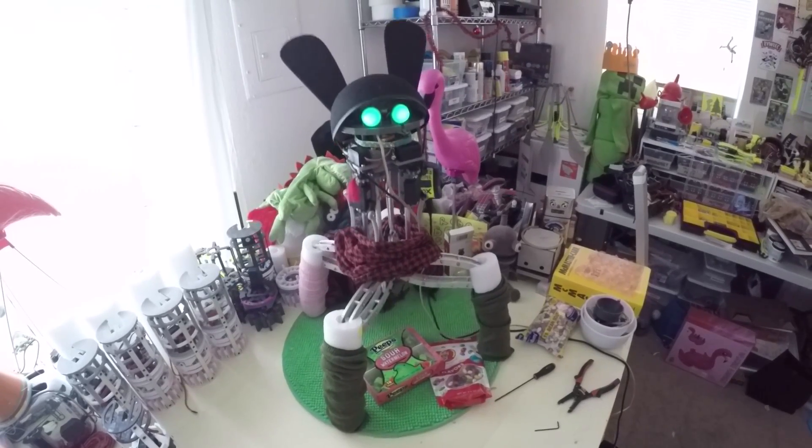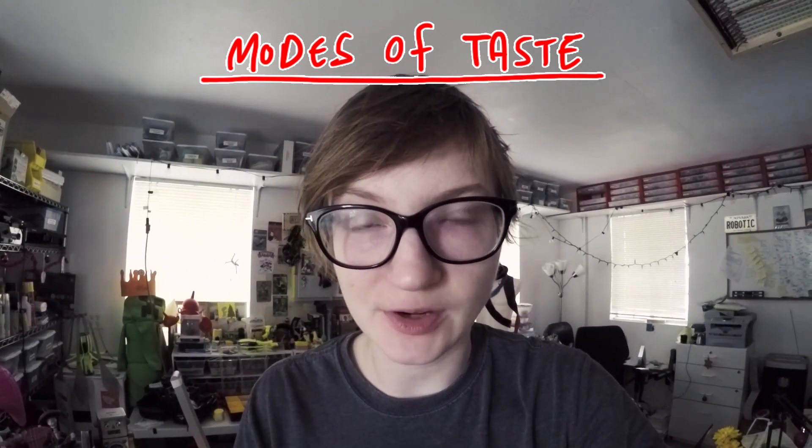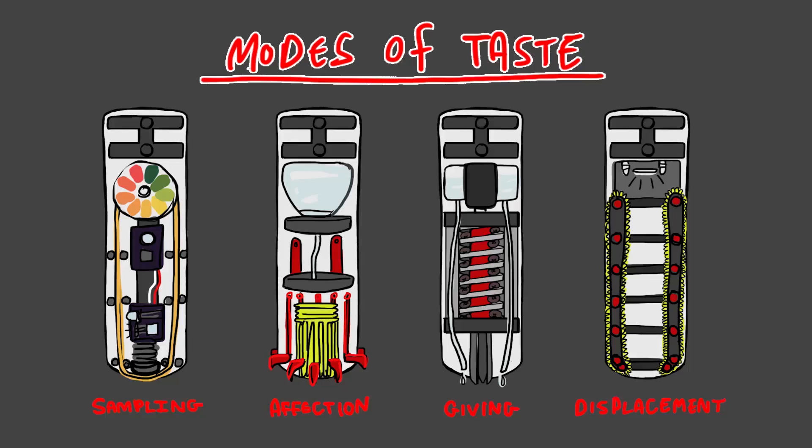This is Sarah, and this summer I'm working on tasting modules for my robot noodle feet. I'm calling them the modes of taste, and basically what they're going to do is succeed in sampling or manipulating the environment in some way that you could regard as tasting.